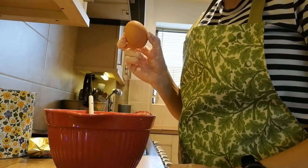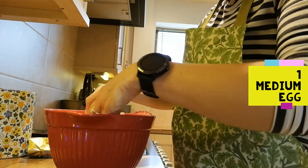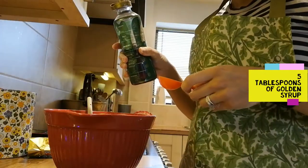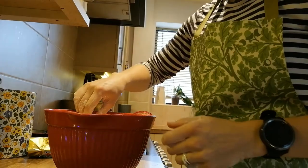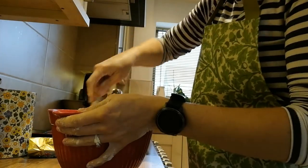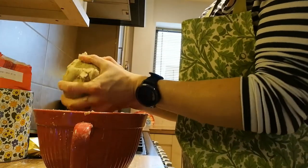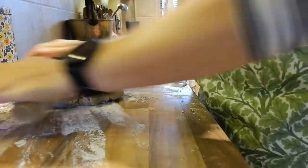Into this mixture I'm going to add one egg and five tablespoons of golden syrup. Beat it all together. So we've made our dough. If it's not sticking together you might need to add a bit more golden syrup. I did and it tastes extra yummy.